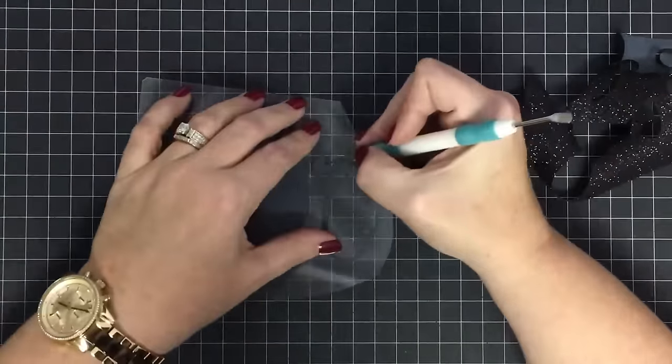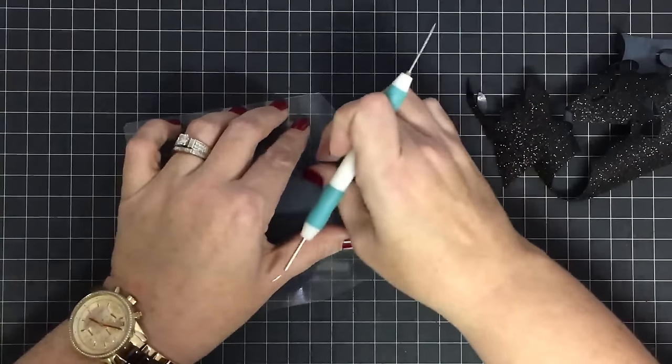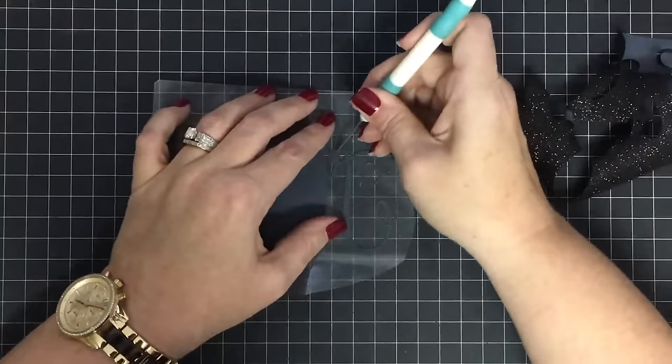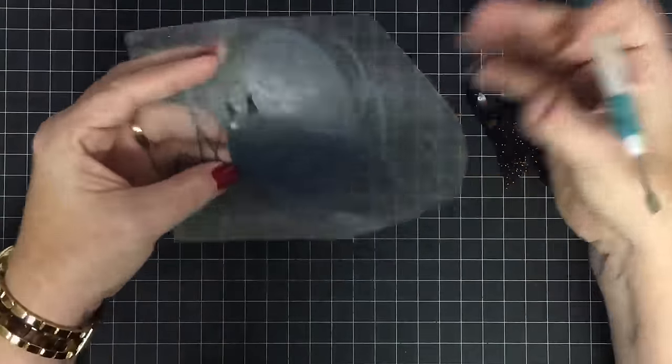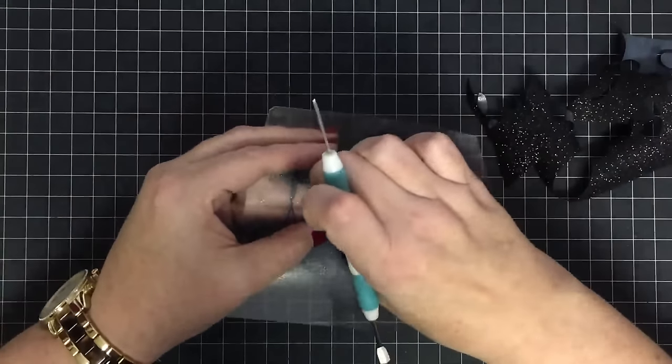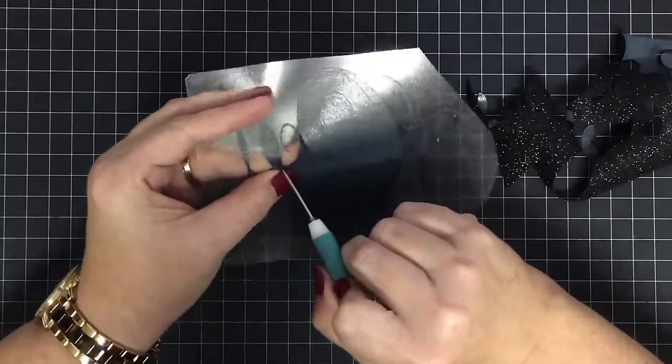I've also got a big gold one to weed and I think I'll save that to show you guys. The tiny ones are just too hard for you to see on screen by the time I get my hand in the way. But this is literally how it works — it just gets so much harder when you have these intricate designs.